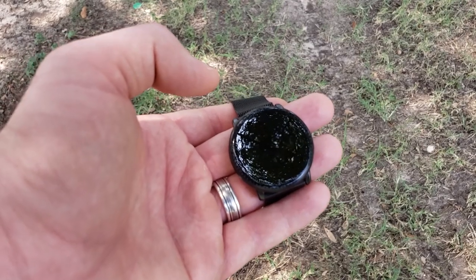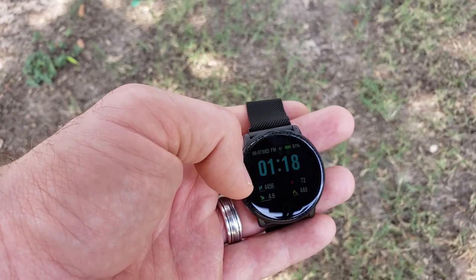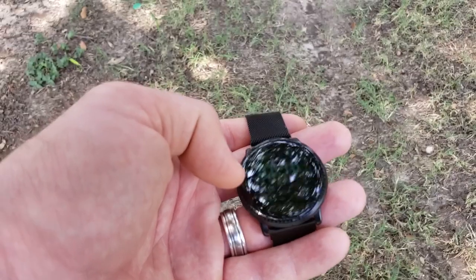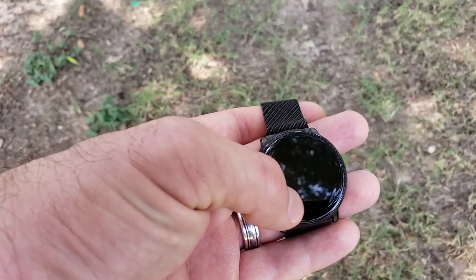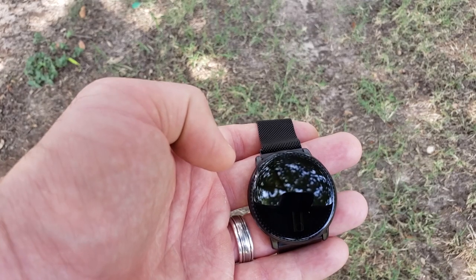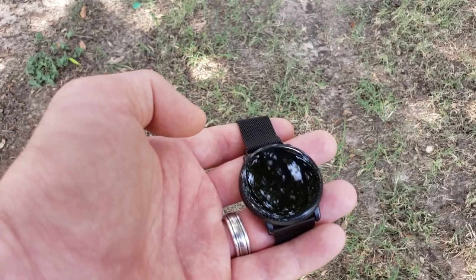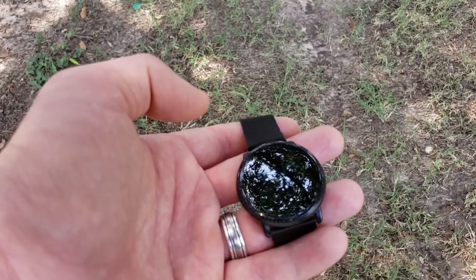The vibration motor is a little weak and there's no way to adjust it, so notifications won't vibrate very strongly. You can still tell when you get a message or call, but it is a noticeable complaint. Also, I can't get the watch to alert for MMS messages — possibly due to using Samsung Messages — which is annoying for group chats, since you won't know about a new message if your phone is on silent.